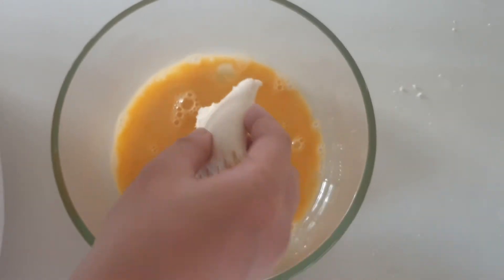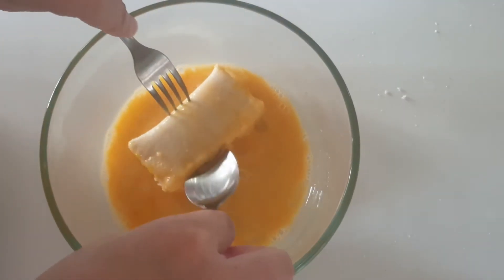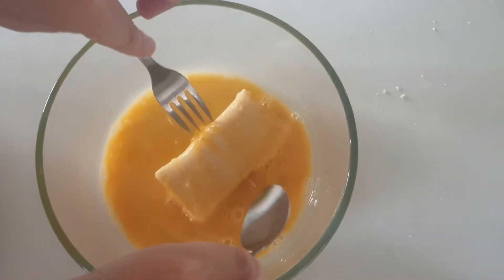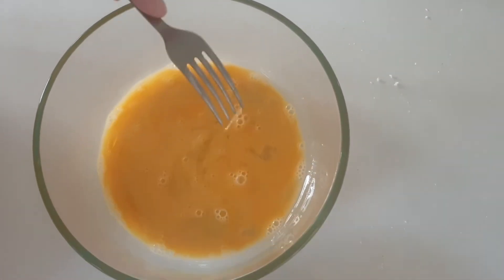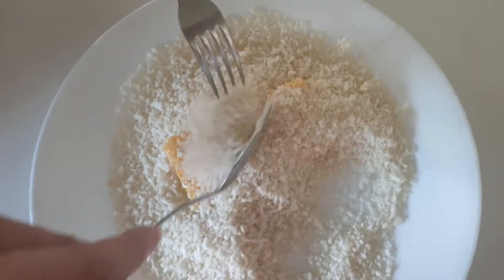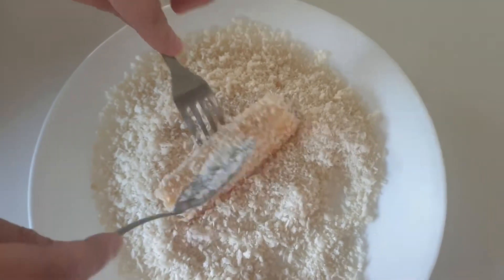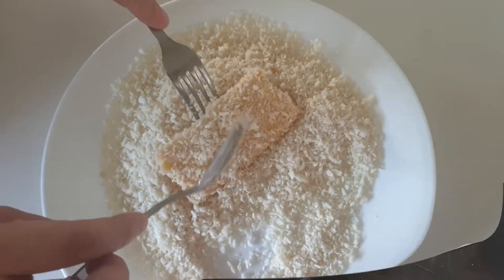After sealing, drop the bread into the beaten egg that we have prepared — make sure it's fully coated. After the egg, put it in the breadcrumbs and cover it completely. And then this is all ready for frying.